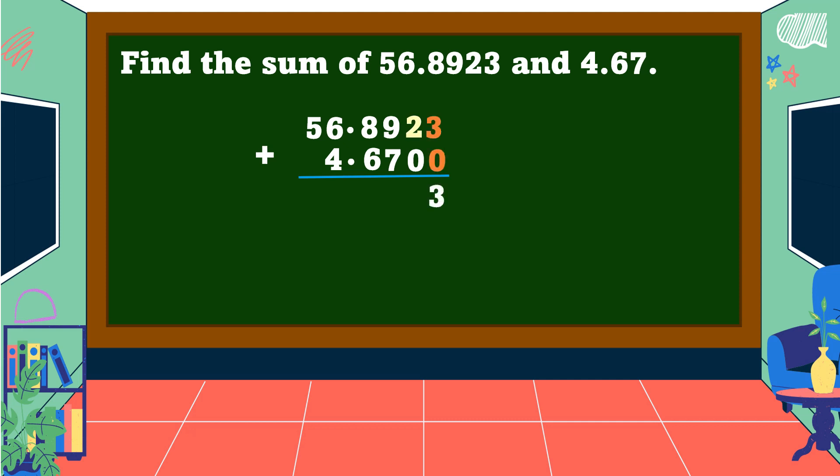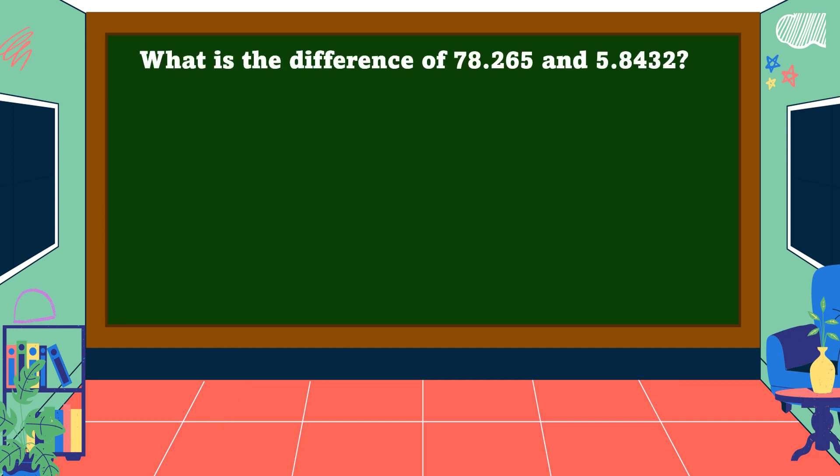3 + 0 = 3. 2 + 0 = 2. 9 + 7 = 16, write 6, regroup 1. 8 + 6 + 1 = 15, write 5, regroup 1. 6 + 4 + 1 = 11, write 1, regroup 1. 1 + 5 = 6. Place the decimal point between the digits vertically aligned to all the addends. The sum is equal to 61 and 5 thousand 623 ten-thousandths.